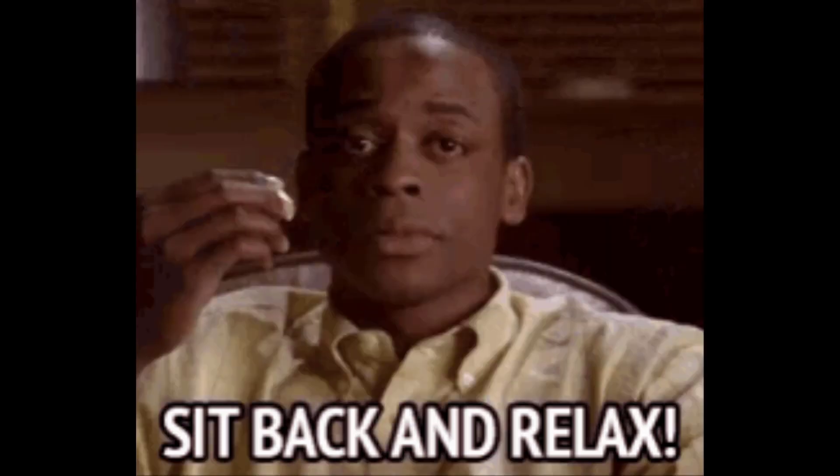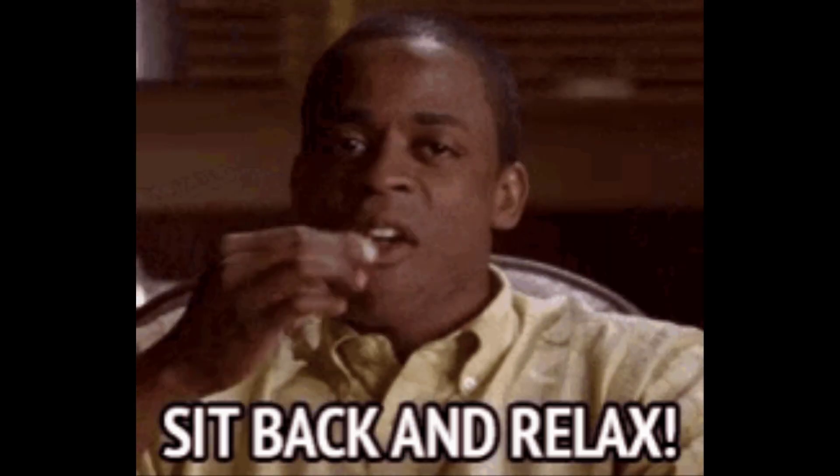Take a deep breath, sit back and relax. We are going to solve all these issues in a few minutes.